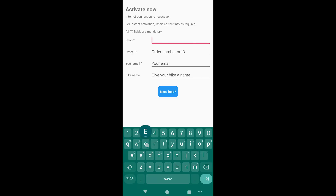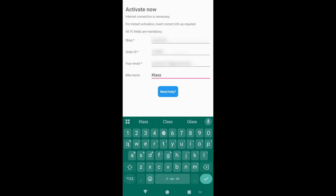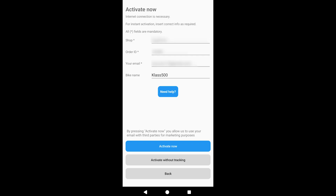The first time you select the new display, it will ask you to activate it. To do that, you will need to note down your order ID — you'll find it on your purchase confirmation email — the shop name (for me it was Egg Rider Shop), and your email address. It is also possible to set a bike name to show on the first list screen.